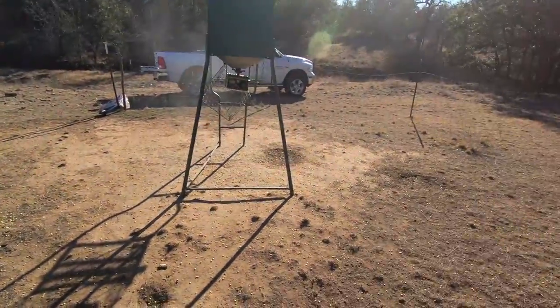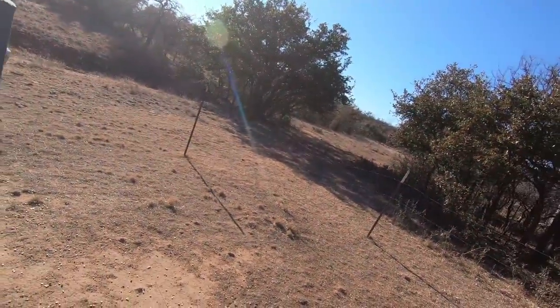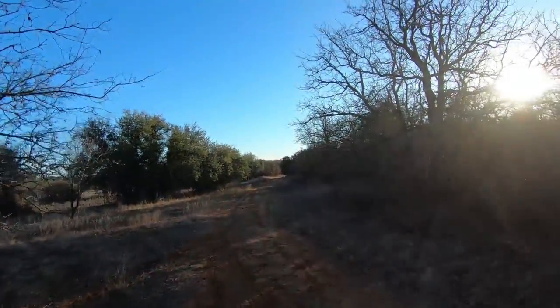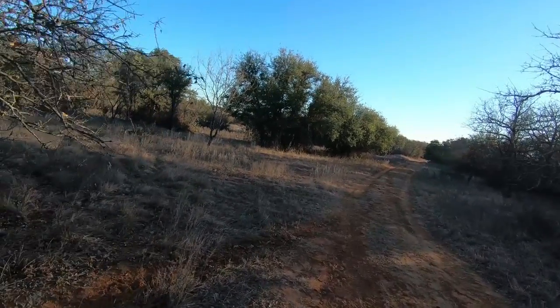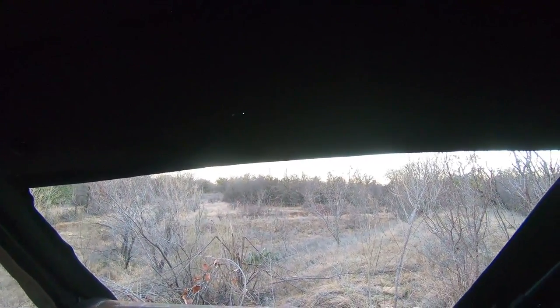Oh yeah, now we're cooking! That thing really puts it out there. These 12-volt feeders are night and day better than the 6-volt feeders — I will never go back to a 6-volt feeder again. Okay, so now that we made a mess and have corn everywhere, let's go ahead and tie this cage back on.